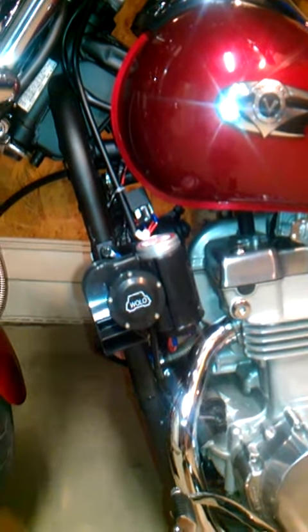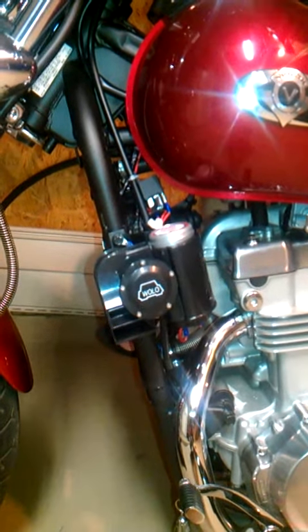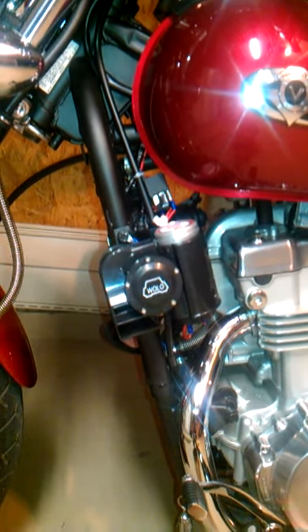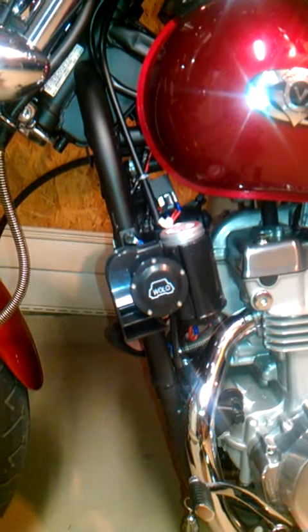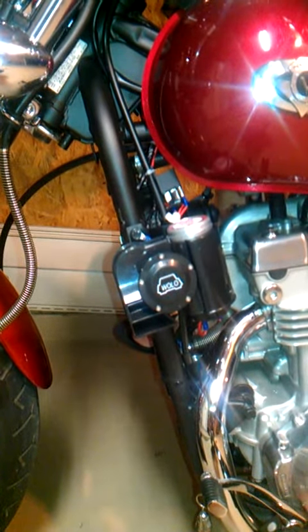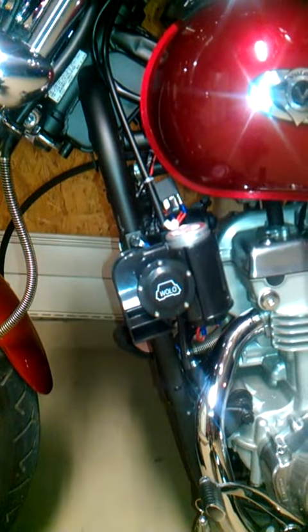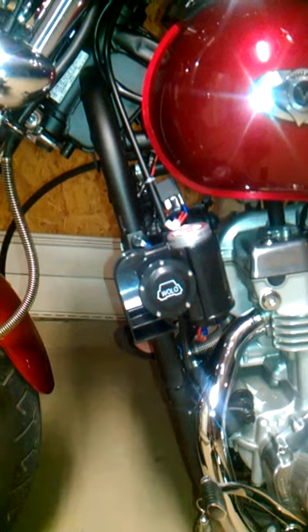2009 Kawasaki Vulcan LTD. I installed a Wolo Bad Boy air horn over the weekend and there's a huge difference in sound. The stock sound can be heard online on other videos — it's real tinny and high pitch. I think you'll find a big difference with the new air horn.